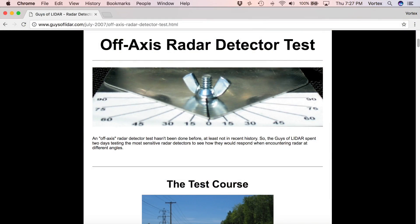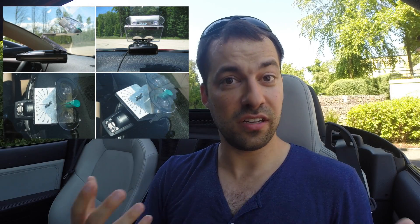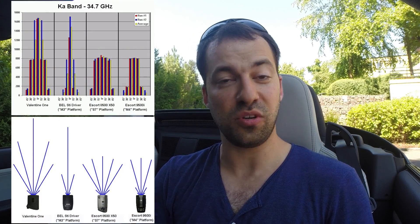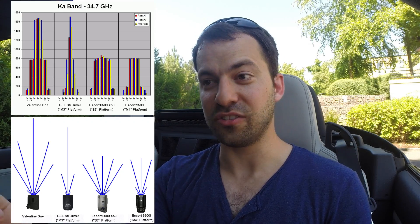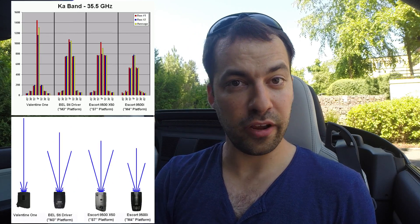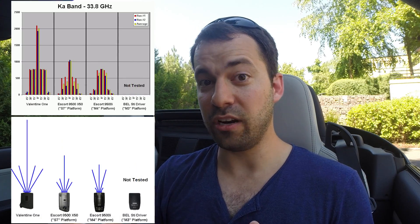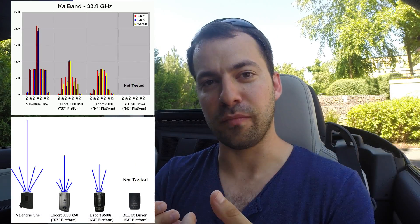The guys at LiDAR actually did a really interesting test a couple years back to help visualize this, where they took a couple different radar detectors and put them on a windshield on a rotatable mount. So they could drive toward the source with the radar detector pointed straight forward, and even turn it at an angle and drive toward the same source to see how much the range was reduced. They plotted it on a map, and you could visualize how sensitive the detectors are from signals coming directly from the front compared to off to the side. This varied from detector to detector, and even varied from one frequency radar gun to another — on-axis sensitivity versus off-axis sensitivity.